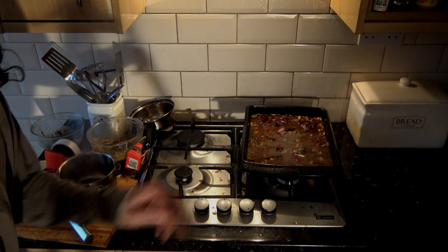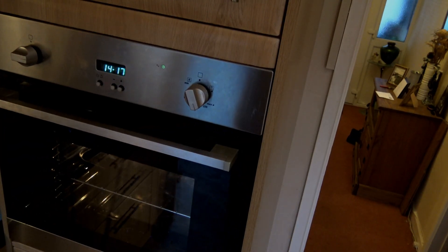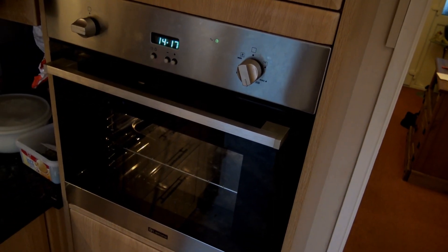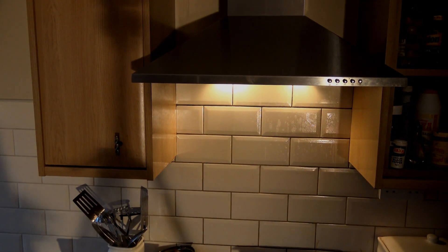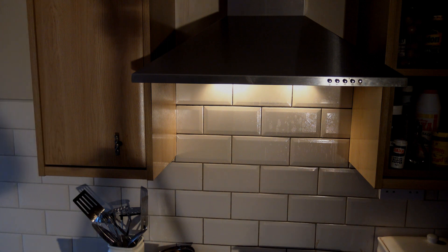Gravy is simmering away slowly. Chickens are ovening away at kind of like the average chicken ovening speed. And we'll see you when it's time to finish. Man, I'm making a mess here — I had a little mess to clean up. Yeah, alright, and I'm cleaning shit on an empty stomach.